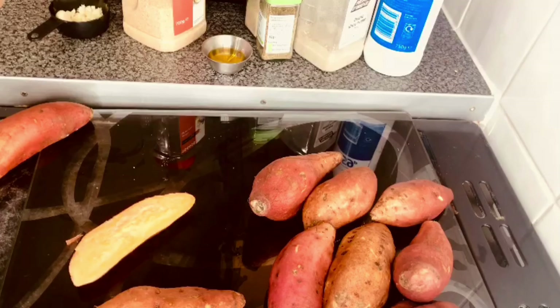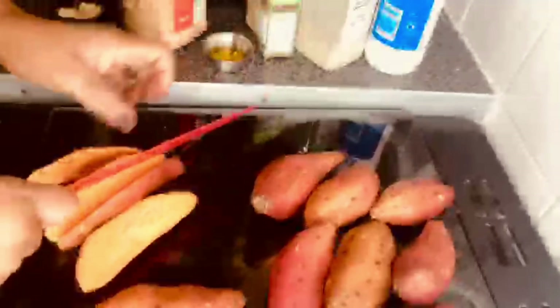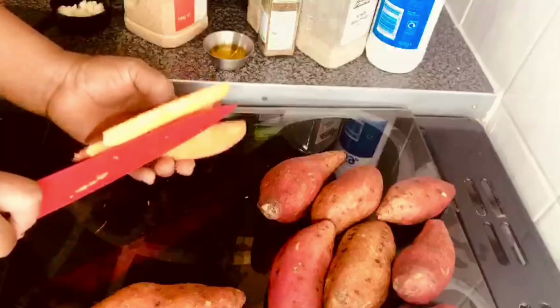Hello everyone, welcome to my YouTube channel. Today I'm going to be making garlic and herb oven sweet potatoes. For those of you that are new to my channel, I appreciate you. Thank you for stopping by, and I would plead that you subscribe to my channel.